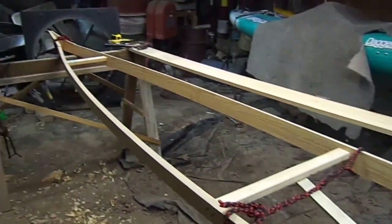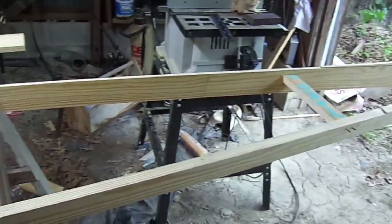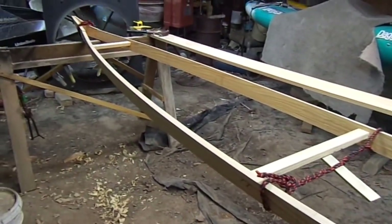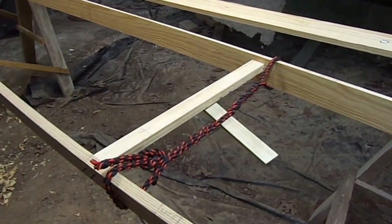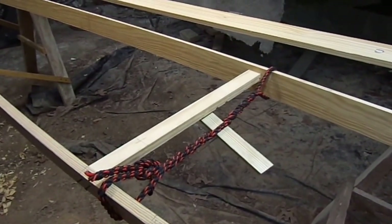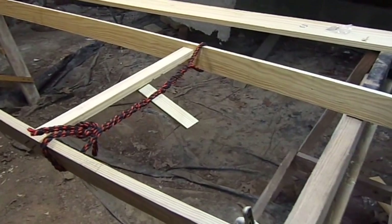This is my jump shed, which doubles as a, hopefully, a kayak building shed. I've got the gunnels here almost ready to peg the ends together. I've got my center spreader in, right there. I made it about 22 inches wide. Hopefully it'll have a little bit of stability, but be narrow enough to go pretty fast in the water.